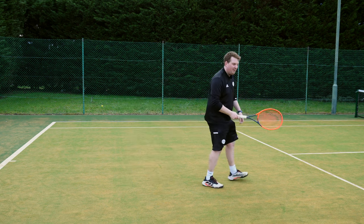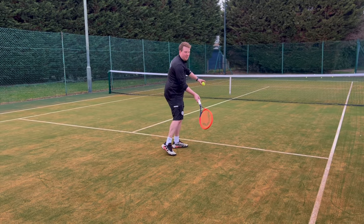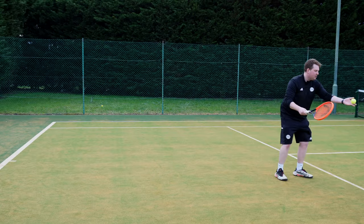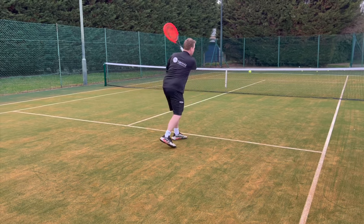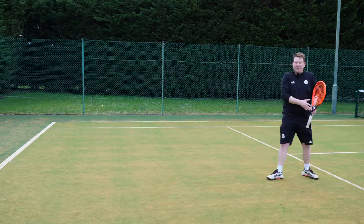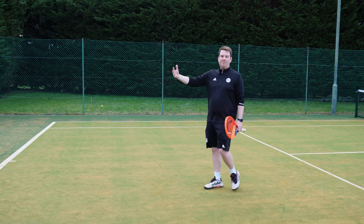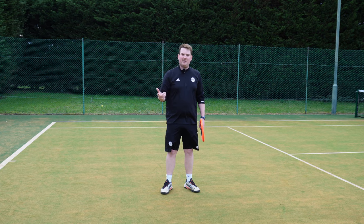Even more extreme, if I come even further up the court towards the service line, I'm going to need an even flatter and quicker follow-through to get up and down so I can work the ball low to keep it in. I can't use that same height from the baseline or behind - I have to adapt, and changing your follow-through is the easiest way to do that.